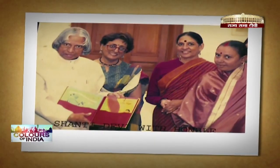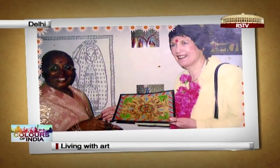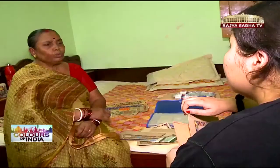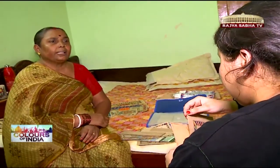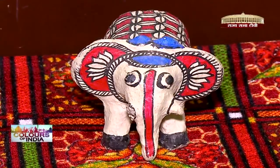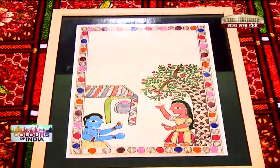Shanti Devi's photograph with former President APJ Abdul Kalam and New Zealand's 37th Prime Minister Helen Clark proves that her art has been recognized and awarded. She has introduced Madhubani in many international arenas, where her traditionalistic approach was greatly appreciated.